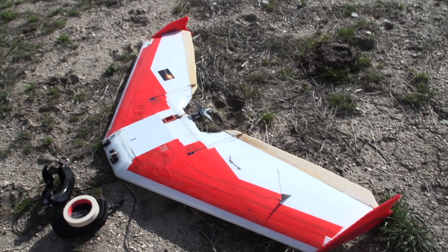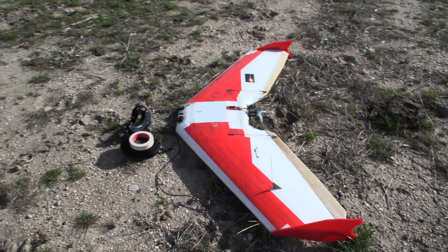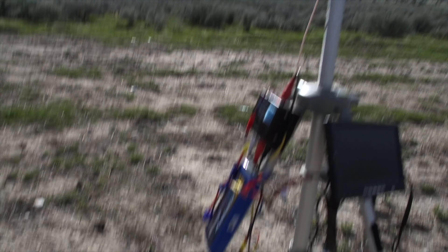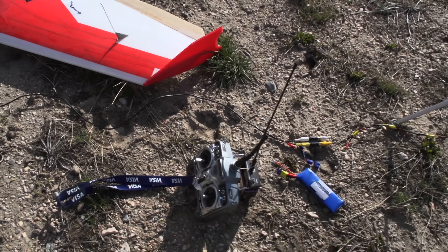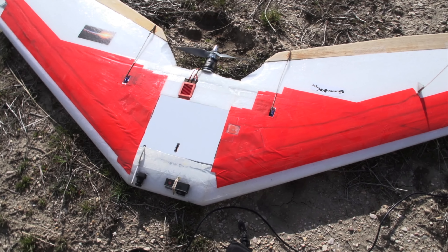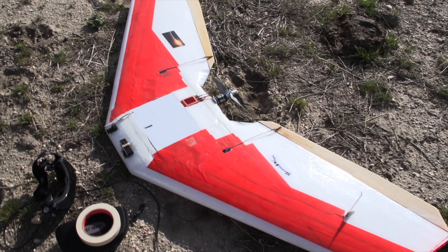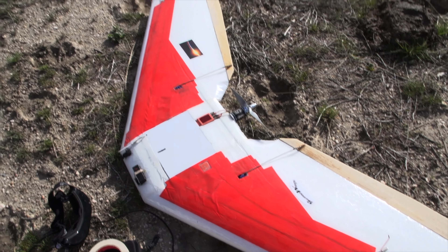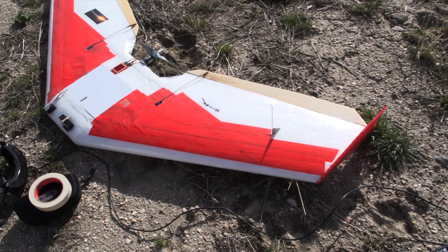Today we've got the good old behemoth FPV wing with the GoPro in the front. We've got 2.4 gigahertz video transmission for the FPV and Dragon Link for control. It's running three 3,000 milliamp hour four-cell batteries in parallel and it's got an old Cyclops OSD system in it.